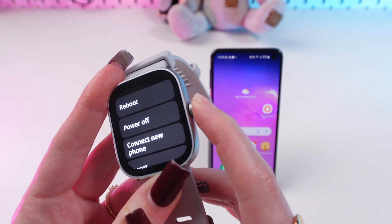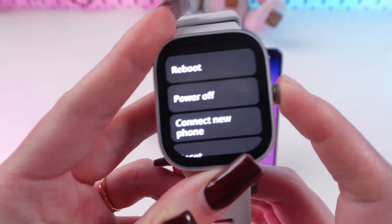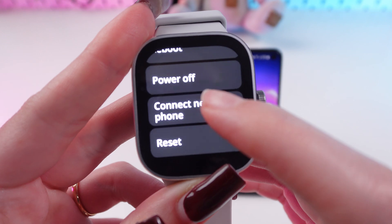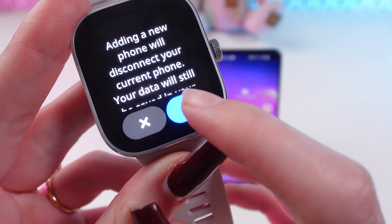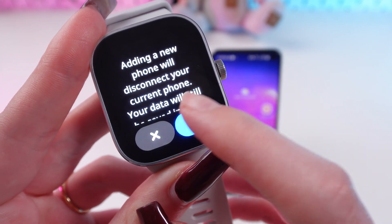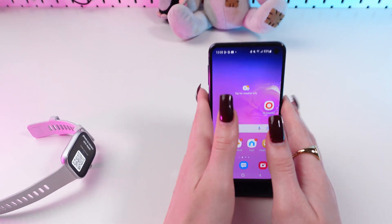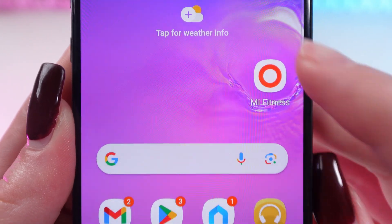you can hold this button again until you see the power options, and you need to choose 'Connect new phone' and confirm this step. Now as you can see, you need to download the Mi Fitness app, which looks like this.